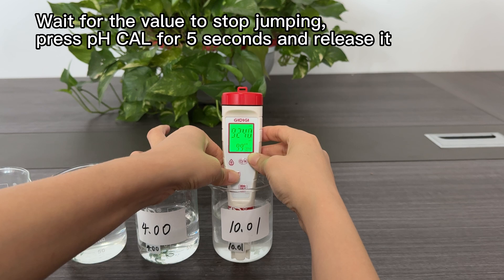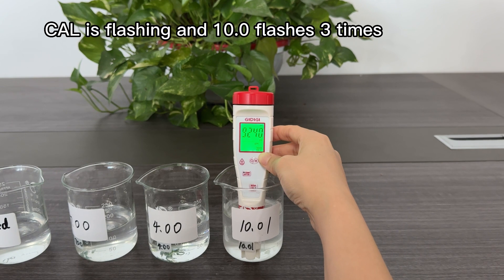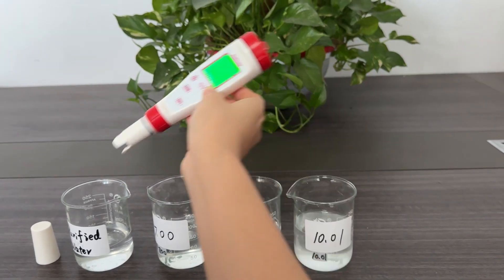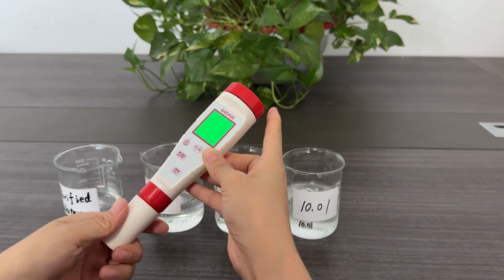Press the pH calibration button for 5 seconds and release it. CAL is flashing and 10.00 flashes 3 times to confirm calibration. Clean the probe with purified water, wipe it, and put the cap back on.